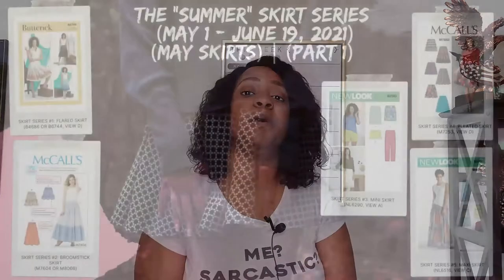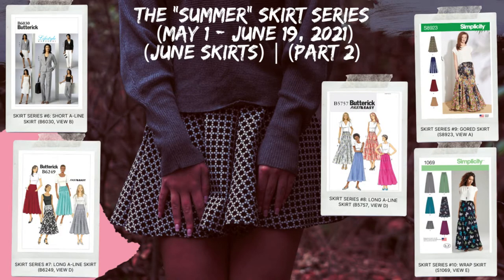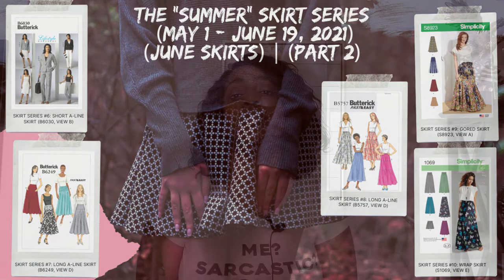Now in today's video we will go ahead and talk about that first skirt as part of my summer skirt series. This skirt series is two parts: the first part is sewing five skirts in the month of May, and then the second part will be sewing another five additional skirts in the month of June. So without further ado, let's get into that first skirt.